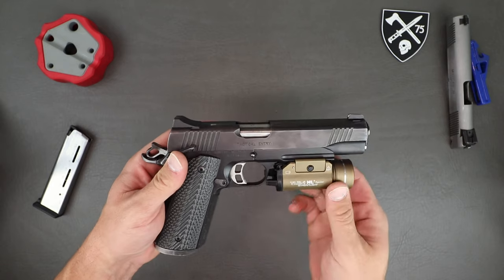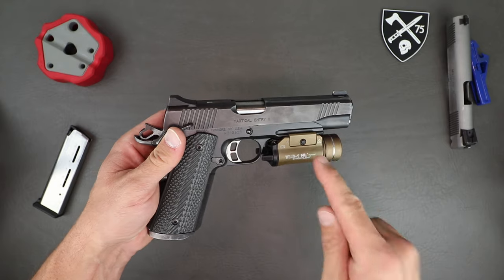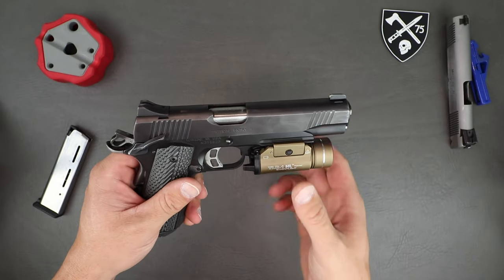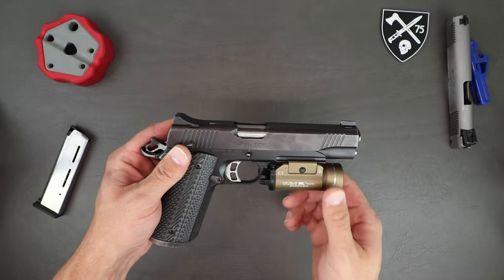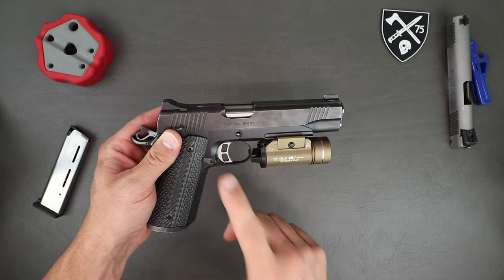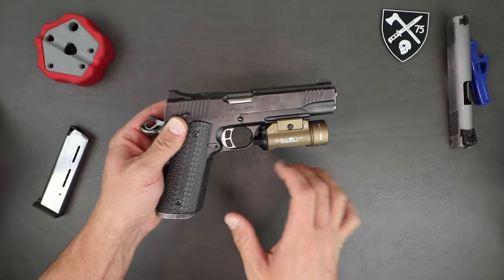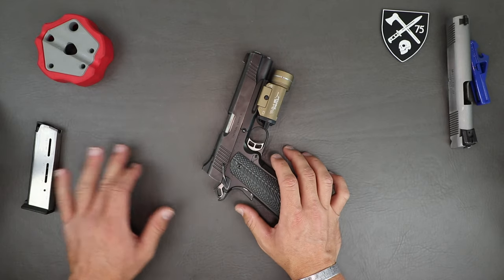Overall length is 8.7 inches, 5.5-inch barrel, and she weighs 40 ounces — this is a big, heavy gun. Stainless steel construction on the frame. Factory trigger pull is 4.5 to 5 pounds, and that is adjustable. When we break down the safeties, I'll get into that coming up in a second.